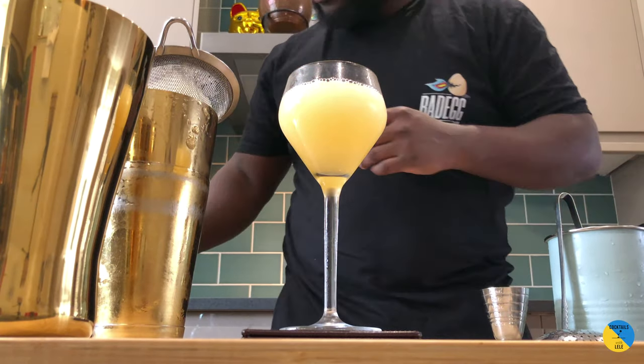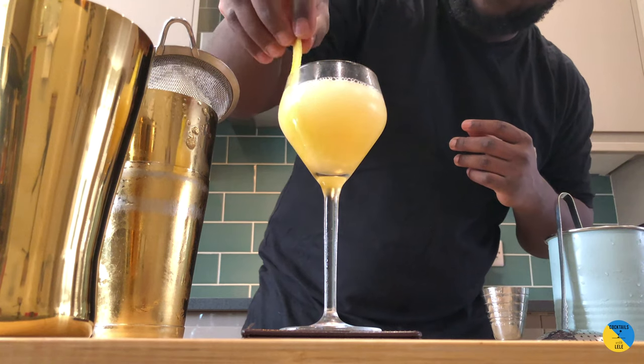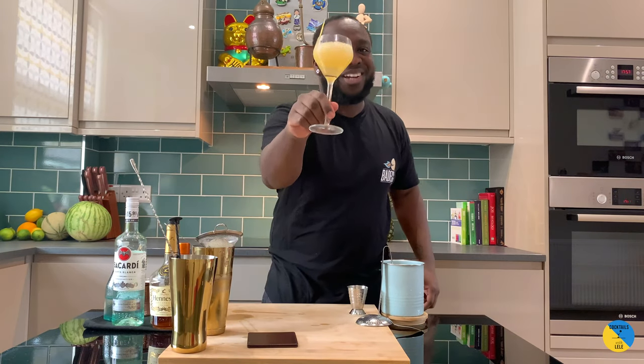For the garnish, a lemon coin and one lemon peel sitting in the glass. There we go — enjoy your drink, guys!